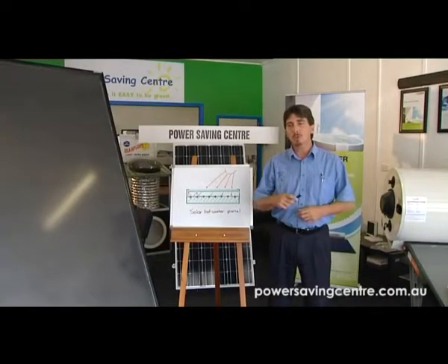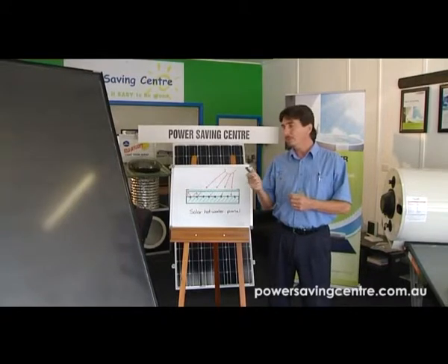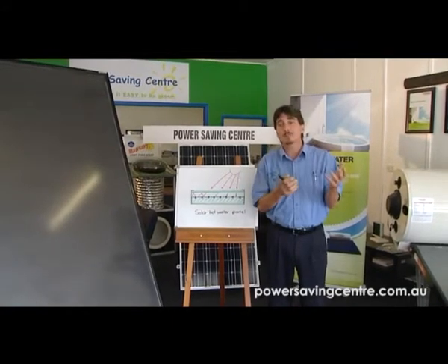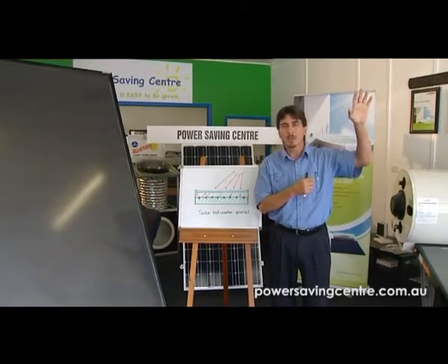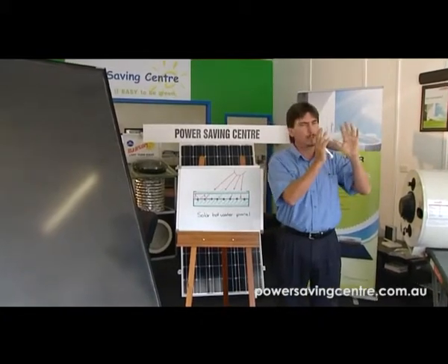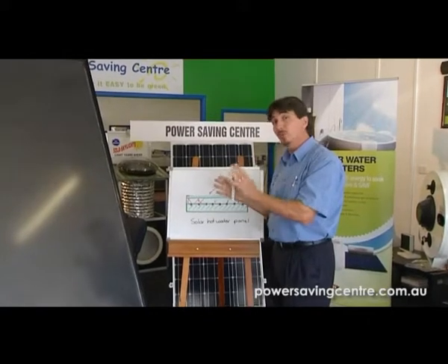Today we're going to talk about solar hot water and how it heats up. It heats up through a panel. It's totally opposite to a photovoltaic solar power panel, which is one that you see up on a roof — which we also sell — but it's a silicon product that produces electricity up on the roof. We're not talking about that at the moment. This is a convection oven that works with the sun.